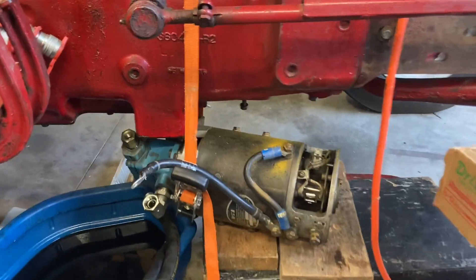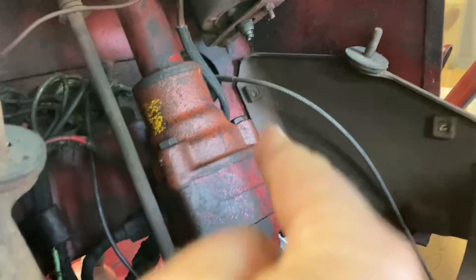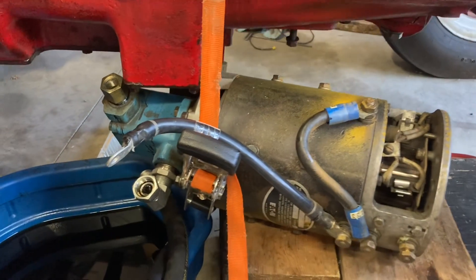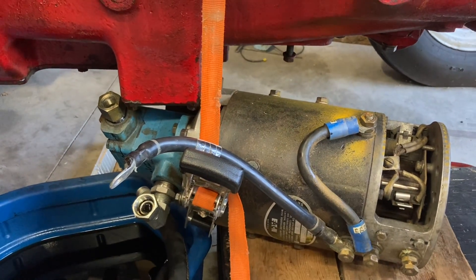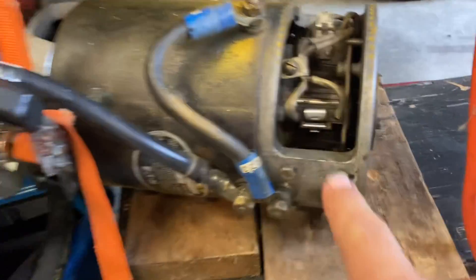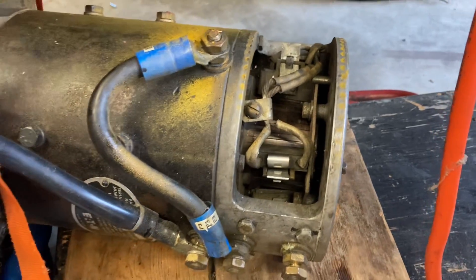Well, bad news. I'm kind of kicking myself here. I thought the next thing I would do is work on the steering, because this International Harvester 300U has power steering, and without the hydraulics it doesn't do you any good. So I thought I'd work on getting this hooked up, but accidentally ended up breaking one of the brush holders — not this one, but one on the back where you can't see it.